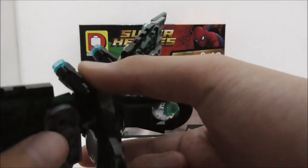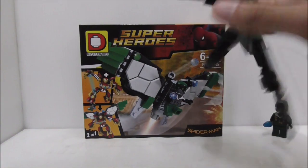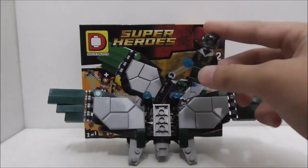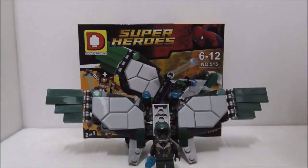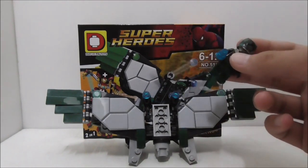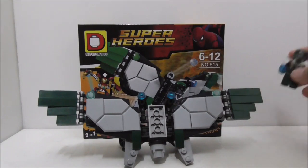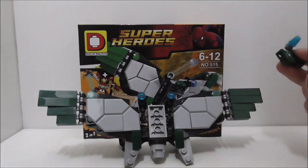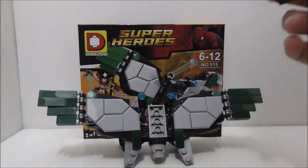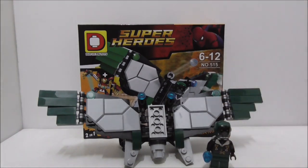The only problem is this middle part, which is supposed to be much thicker in the original set. If you don't care about the accuracy of this internal part, I definitely recommend getting this one. But if you want the build to be 100% accurate to the original, I suggest getting the Lepin version — though the figure quality won't be as nice — or the MG version, which copied the original build directly. Dollapin has pretty good quality, so if quality matters more to you, get this one; if accuracy is the priority, go with MG or another bootleg brand.